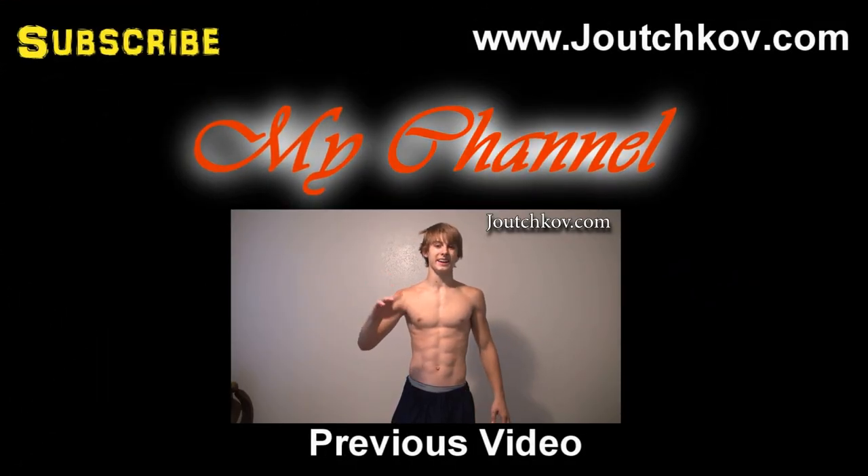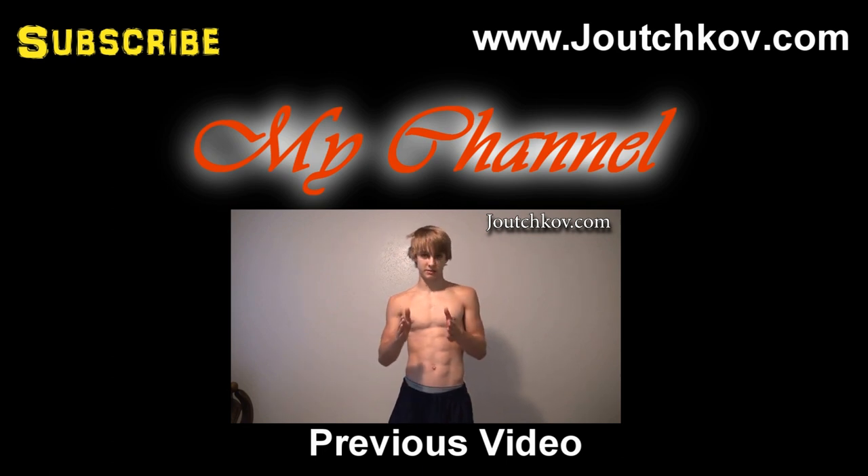Video number four got deleted a long time ago, so I'm just going to throw in the posing part of it, not the whole talking part — because the talking in that video isn't up to date.